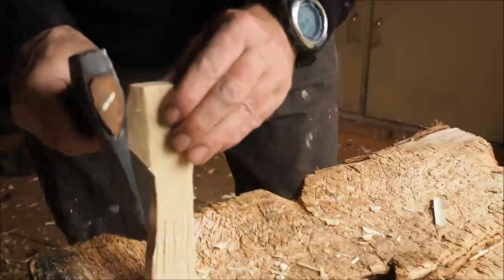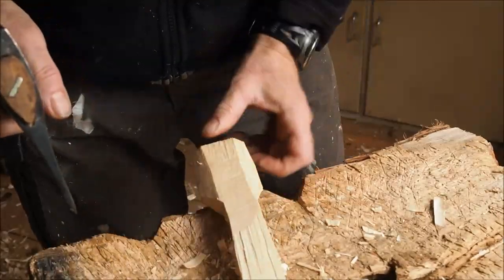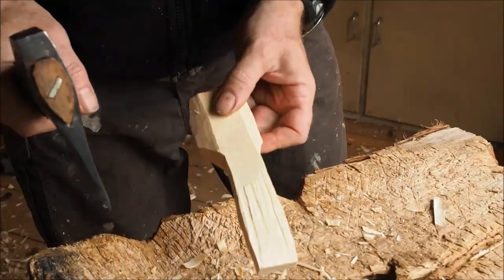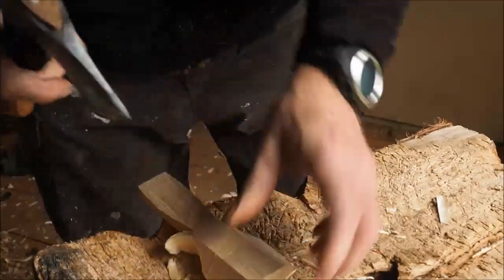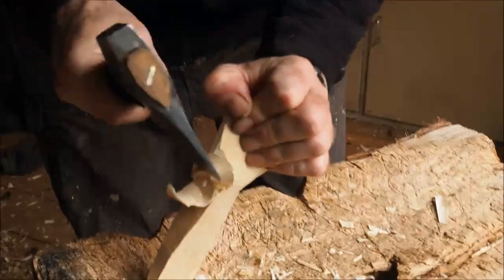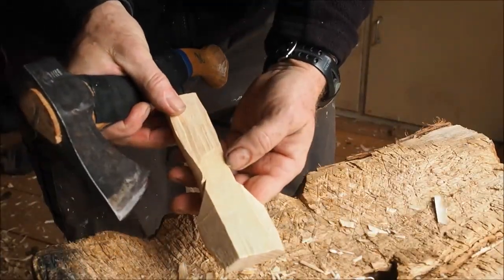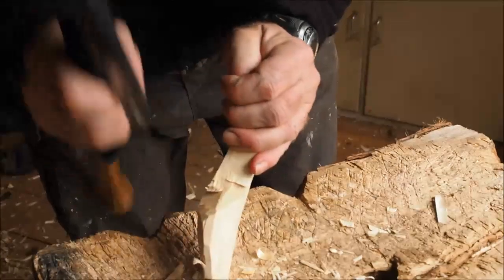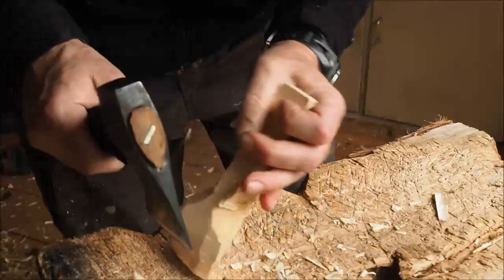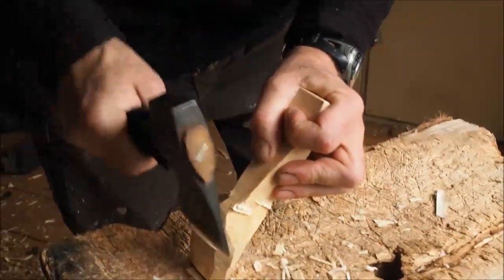What a lack of symmetry — let's clear that one. It's starting to get better. Now we can think about the crank. A little bit more on the back of the handle first maybe. It's quite a deep piece, this one.